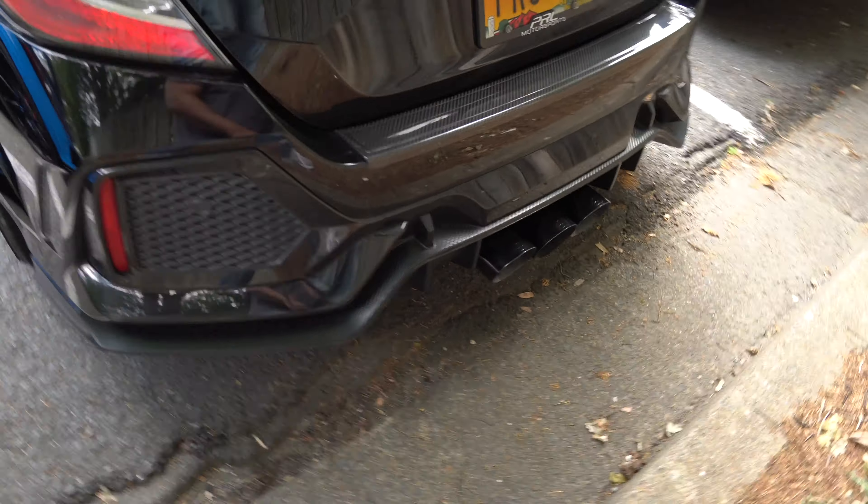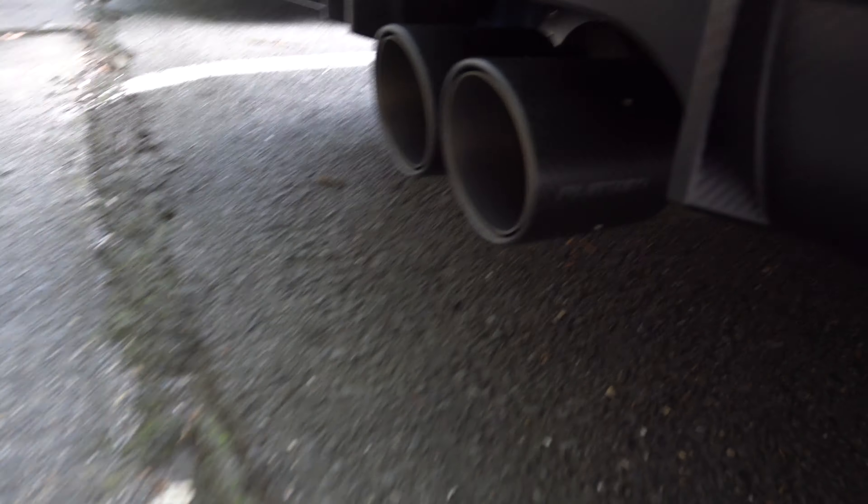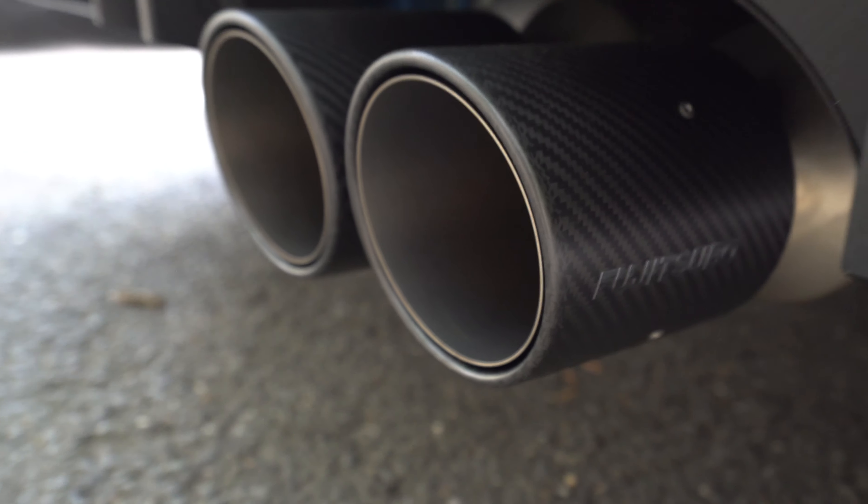Got some more Michelins over here — Pilot Sport 4S, 265/35/18s again. What exhaust has he got on here? Got an AWE exhaust, okay. What do you got over here — he's got the Fujitsubo exhaust. This exhaust is expensive but it sounds clean, it sounds very clean.